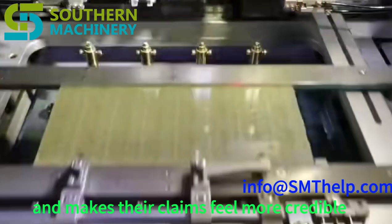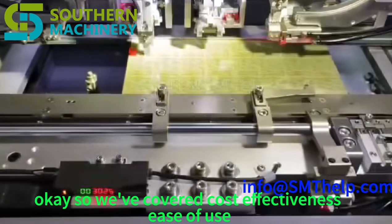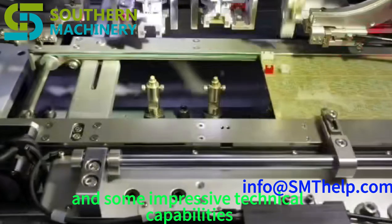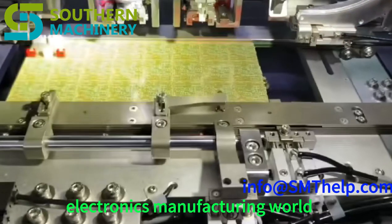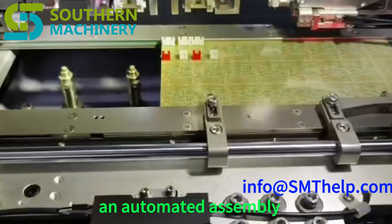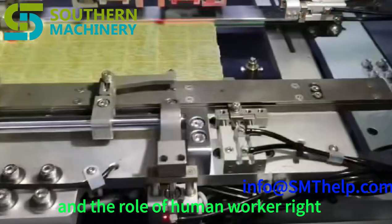We've covered cost-effectiveness, ease of use, versatility, the potential impact on labor, and some impressive technical capabilities. This machine seems like a powerhouse in the electronics manufacturing world — it's definitely pushing the boundaries of what's possible in automated assembly. But it also brings up big questions about the future of manufacturing and the role of human workers.